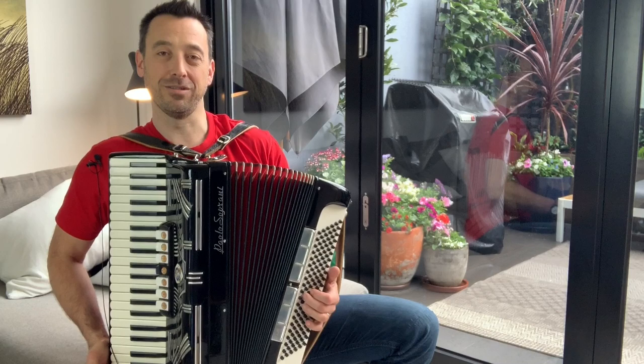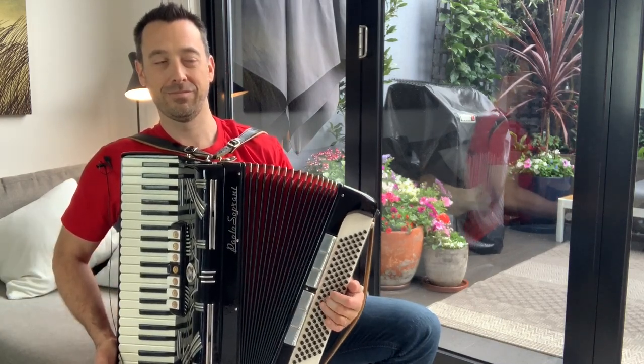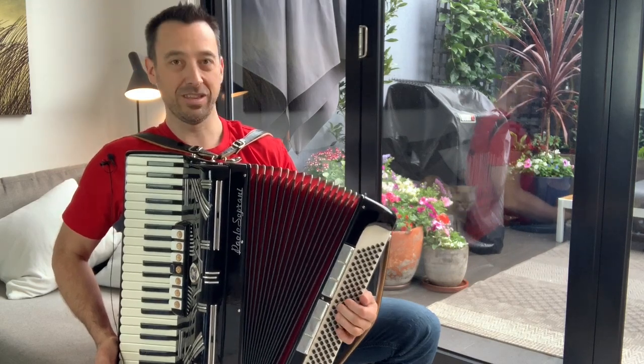The great thing is the G is right next to that, so I can easily go between the two. And then I can move along.